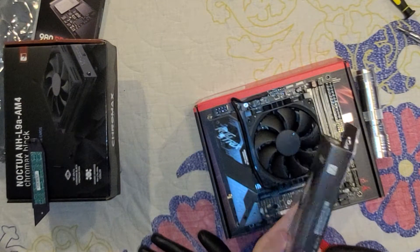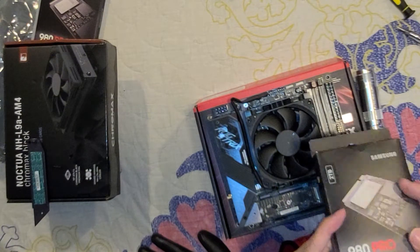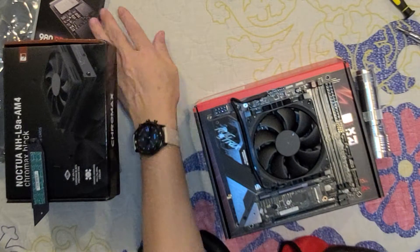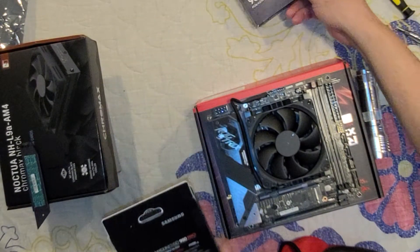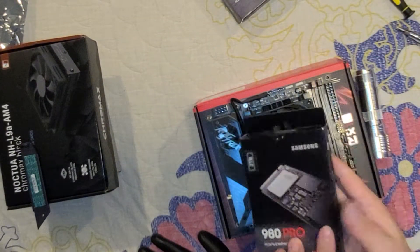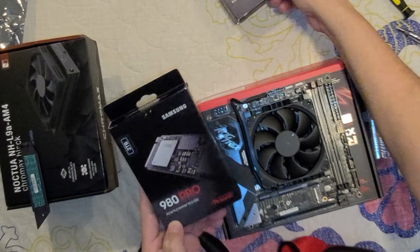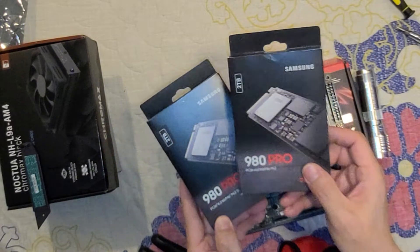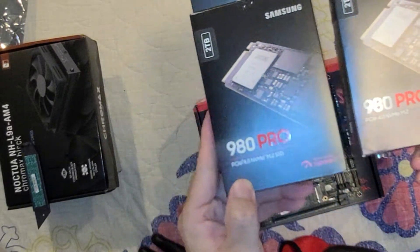I told you guys I had another one of these installed on my other build — see, I'm not lying, here it is. The one I'm gonna be using here is gonna be this one. You can tell the letters are different — this one is redder and this one is not, so you can tell the difference.